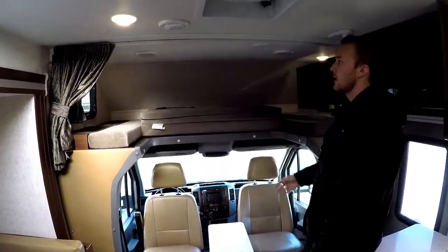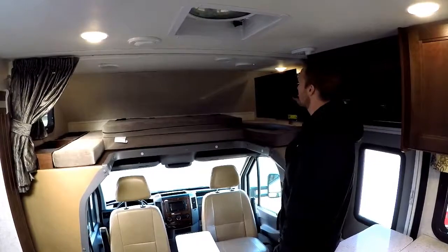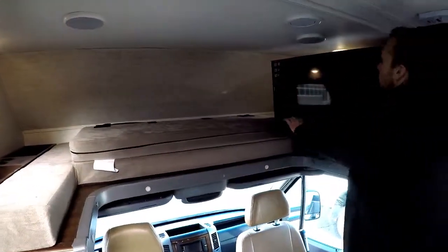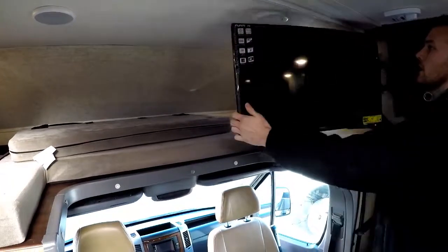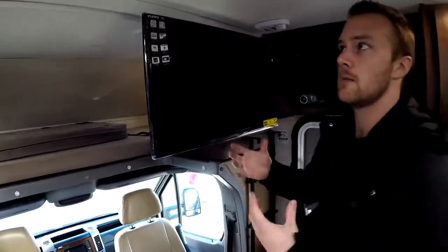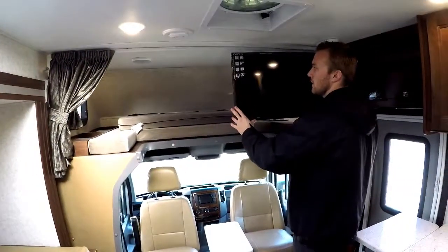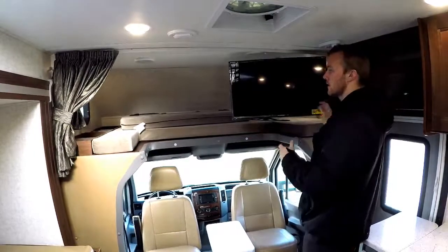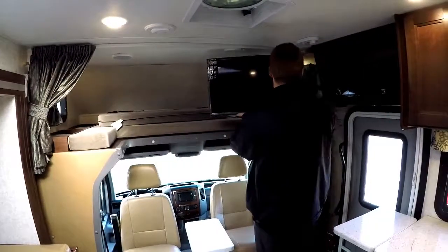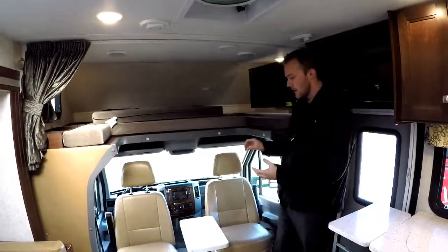Something nice about this floor plan is you're going to get windows on both sides of the top bunk — there's one behind the TV system here — so you have two windows you can open up for a cross breeze. For anyone sleeping up there, it's going to be really nice and comfortable. The Forester comes with 12-volt TVs so you can turn these on using your battery power without having to fire up the generator.